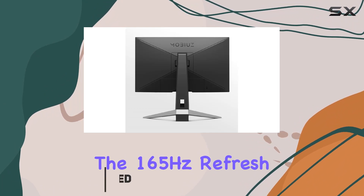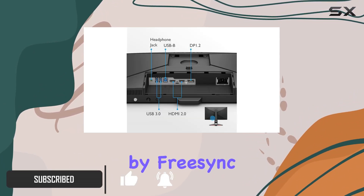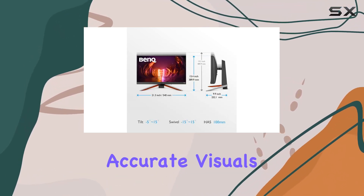The 165Hz refresh rate ensures silky smooth gameplay, complemented by FreeSync Premium and Color Optimizer settings for vibrant and accurate visuals.